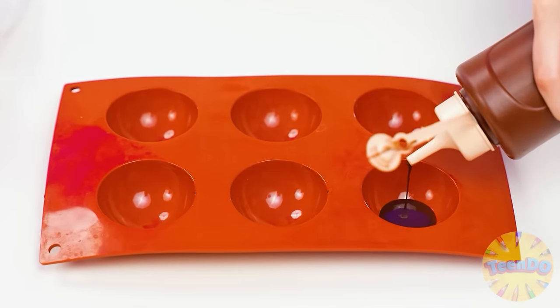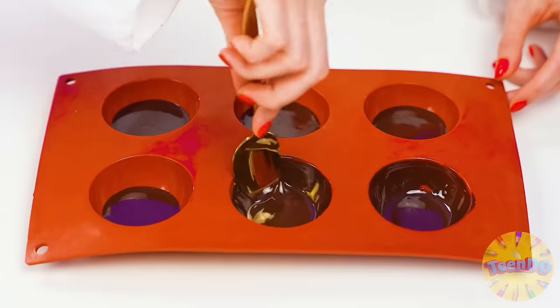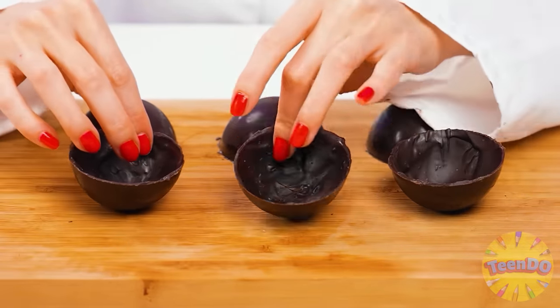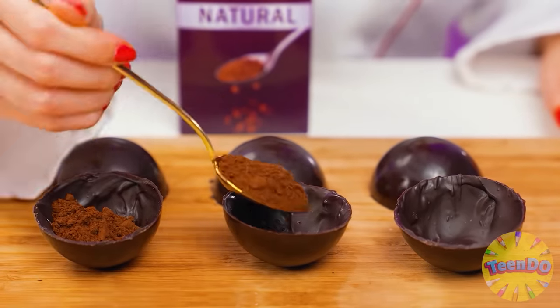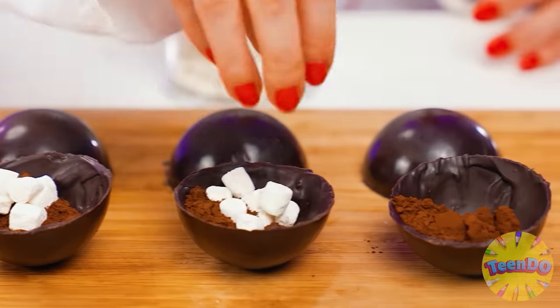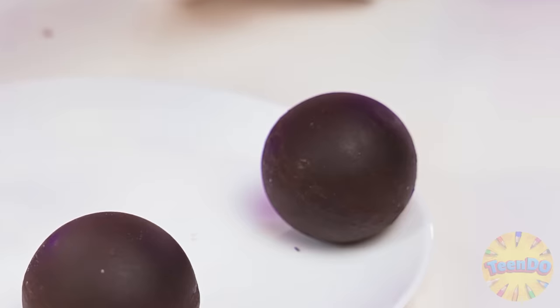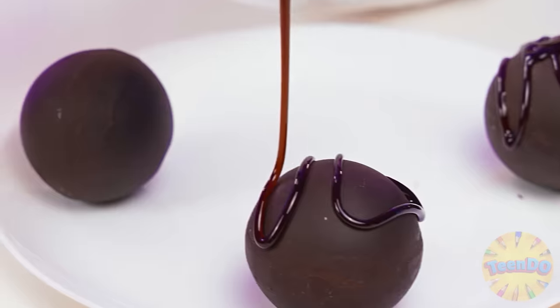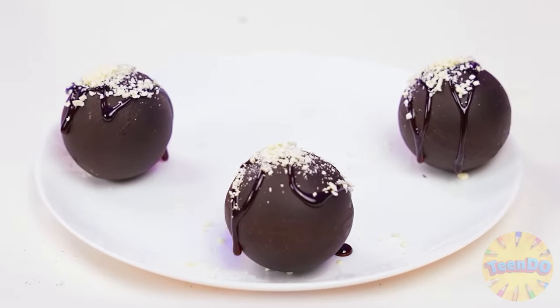I'll prepare an exquisite dessert - a chocolate bomb! Pour the sauce into the molds in the form of hemispheres. Then I will evenly distribute it with a spoon on the sides of the mold. I'll put them to cool and after a while I'll get the finished hemispheres. The only thing left is to fill them with stuffing and connect. I will use cocoa powder as a filling - I'll put a teaspoon of cocoa in each half. Then I'll take a handful of marshmallows and put them on top. The only thing left is to cover the second half - the bombs are ready.